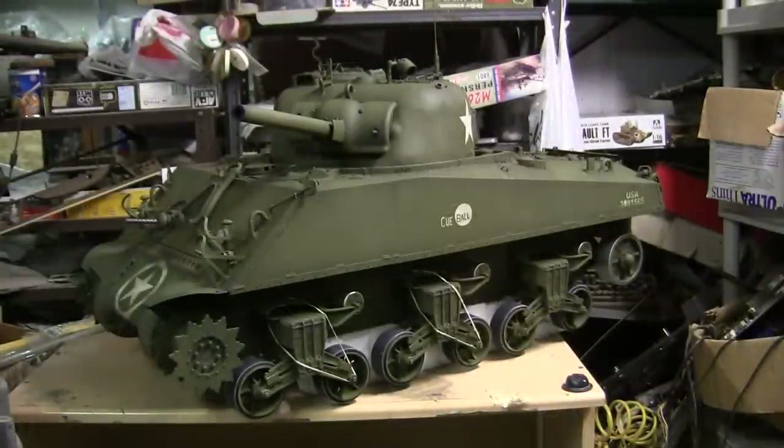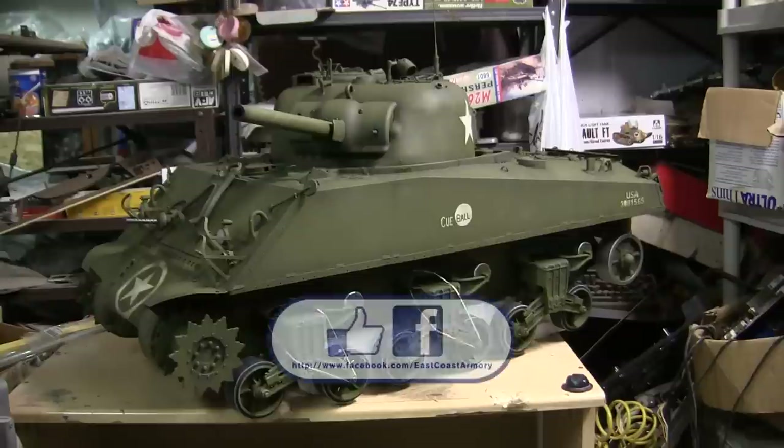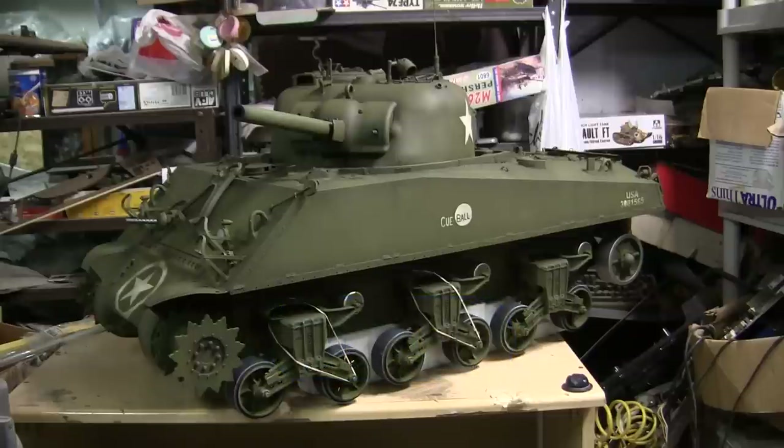Currently the last of the tank's details are being assembled, painted, and weathered. Once the last of those components are affixed to the model, the vehicle will be complete. That concludes this project update video for this 1/6 scale Dragon M4A3 Sherman tank. If you liked this video, stop by and like us on Facebook. And don't forget to check out EastCoastArmory.com for more 1/6 scale tank builds as well as other 1/6 scale detail components. Thank you.